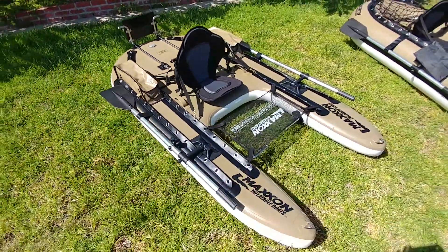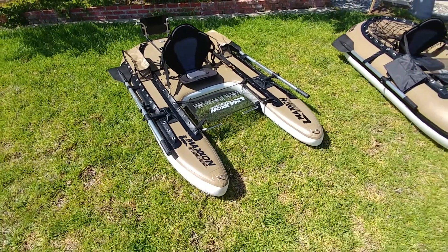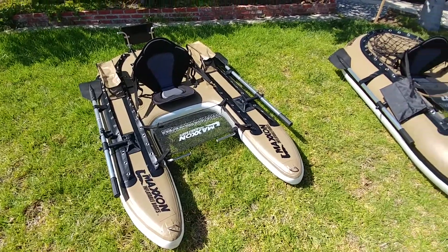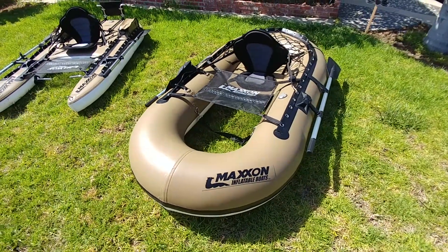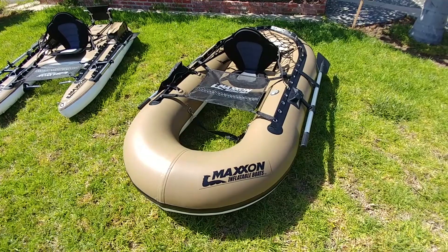So far, I'm impressed with these boats, just like Seven Pass. I think these are top quality products. We are stepping into sales at the Float Tube Fishing Forum, and we will be selling the Maxon brand as well as a few other brands. Thank you for viewing our video, and I'll talk to you soon. Bye.